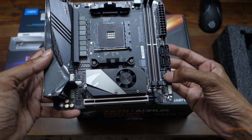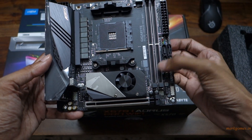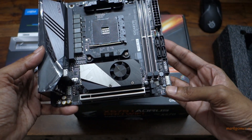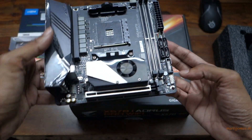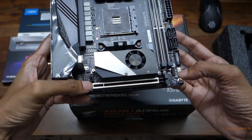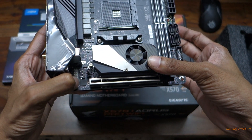This is your regular RGB connector, and back here that's your ARGB header, so that's good. This is another fan connector right over here — I believe there are two: one at the top, one at the bottom. There is one right over here which is being used by this fan, and this should again be your front I/O connectors.